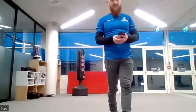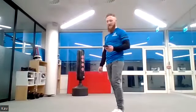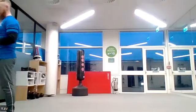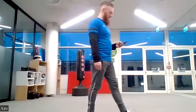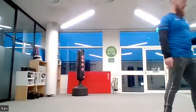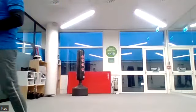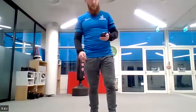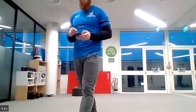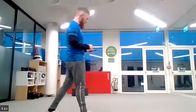Thirty seconds to go. Really good — 20 seconds left. Brilliant effort! Come on, keep it going — another 10 seconds. Last five, four, three, two, one. Into your squat thrusts — kicking your feet out to the side or back and forwards. Ready, three, two, one, let's go.